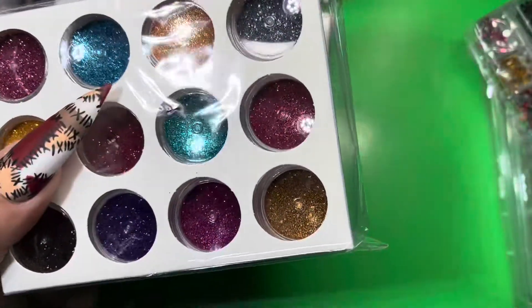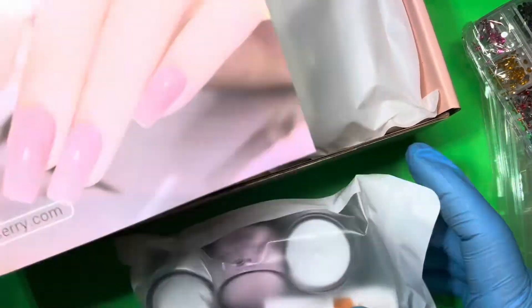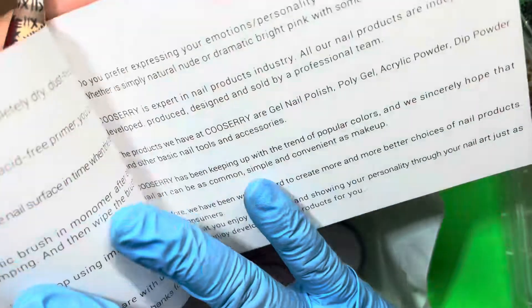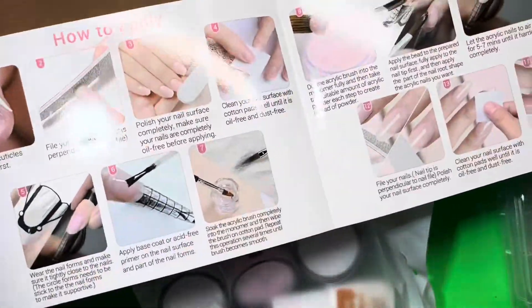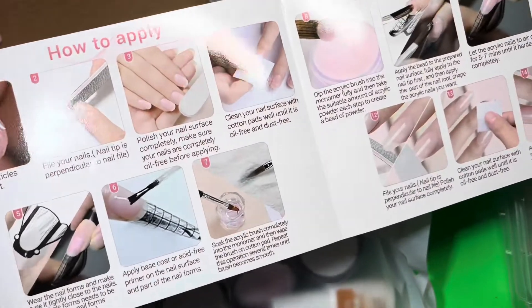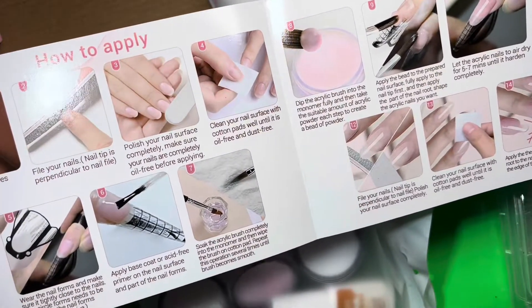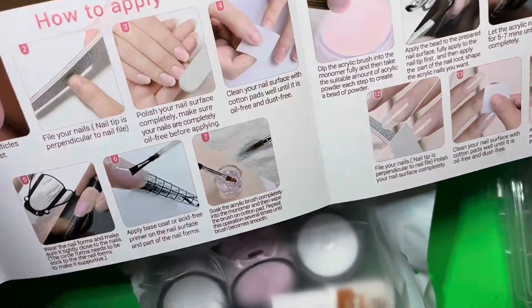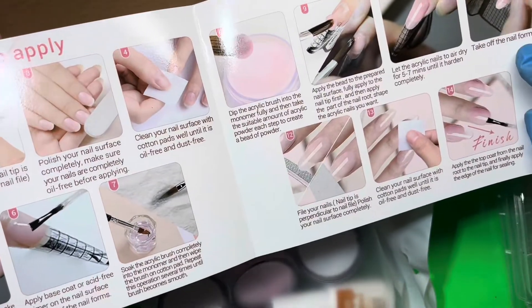Also inside the box, they have their Kusari acrylic powder manual, which will give you some tips and tricks and how to apply. I like that — this is perfect for beginners just in case you may not know what you're doing and you want to start practicing. It's some really nice instructions to guide you through it.